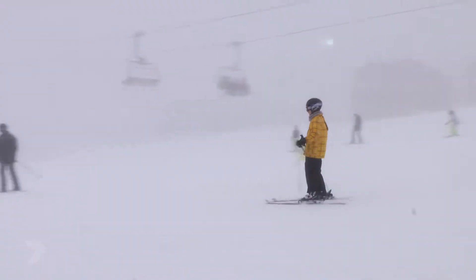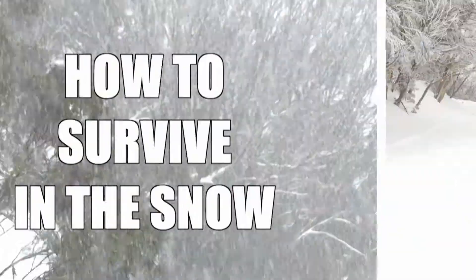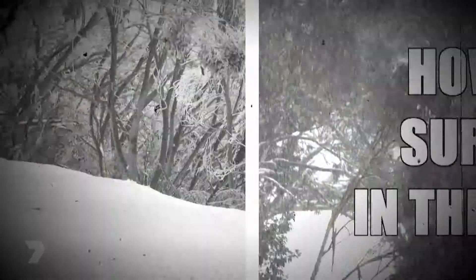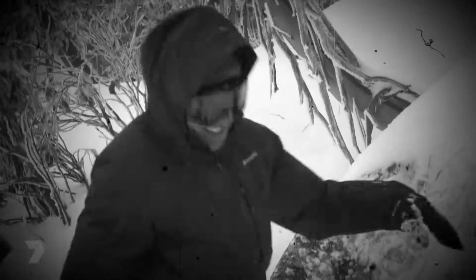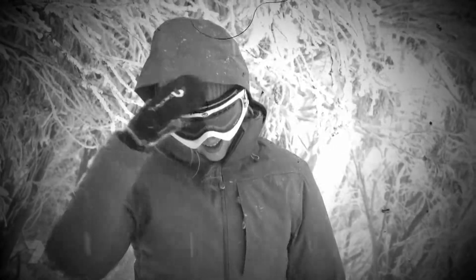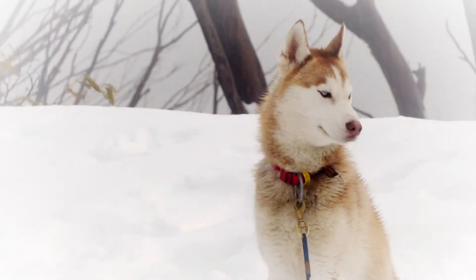Welcome to the very snowy slopes of Mount Buller, Victoria, where Seb and I are going to test out ways to survive in the snow. The snow isn't just about snowballs and snowmen — it can also be very dangerous due to low visibility and low temperatures. But as regular viewers will know, Sebastian and I bravely experience adventure and astonishing tales of survival on a daily basis.